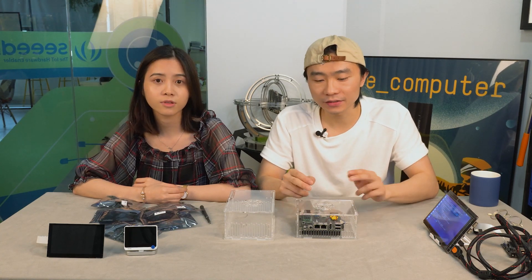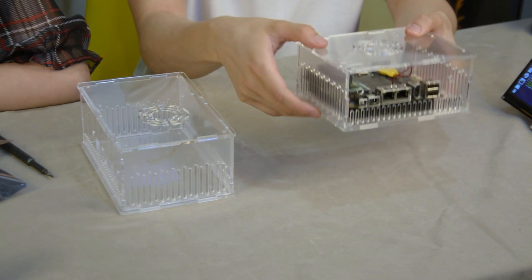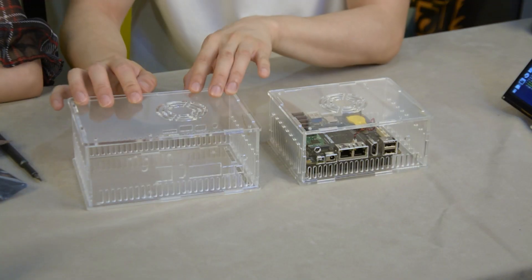Many customers are requesting us to keep manufacturing the recompute case, but due to some issues we cannot deliver them on time. So we provide you with a design of an acrylic case. You can just download the design file and cut it yourself, then assemble it. This slot is for a 2.5-inch hard disk, and this one is for a 3.5-inch hard disk.